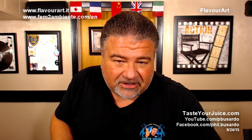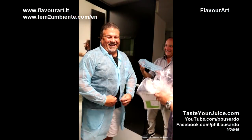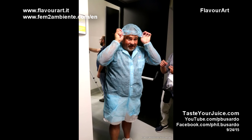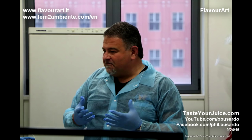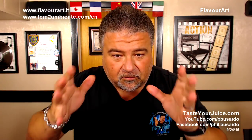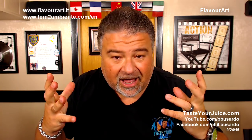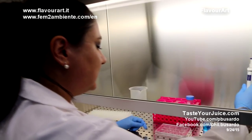By the way, a funny thing about the other room — they made me dress up. They made me put on the lab coat, then a hairnet, then a mask, and then gloves. All ready to go into this room, and then I go in — and I am the only one in the room with a hairnet, a mask, and gloves on.